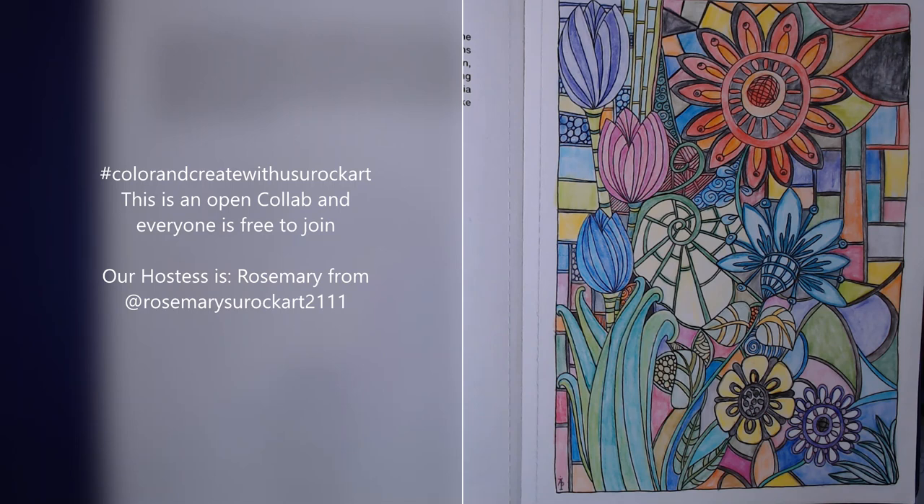This collab isn't just for people who color — it is also about creating. You can show us something you are creating, whether you're making cards, twinchies, doing some diamond painting, knitting, or quilting. Just anything that you have created. So you can show us something you've colored, something you've created, or both.